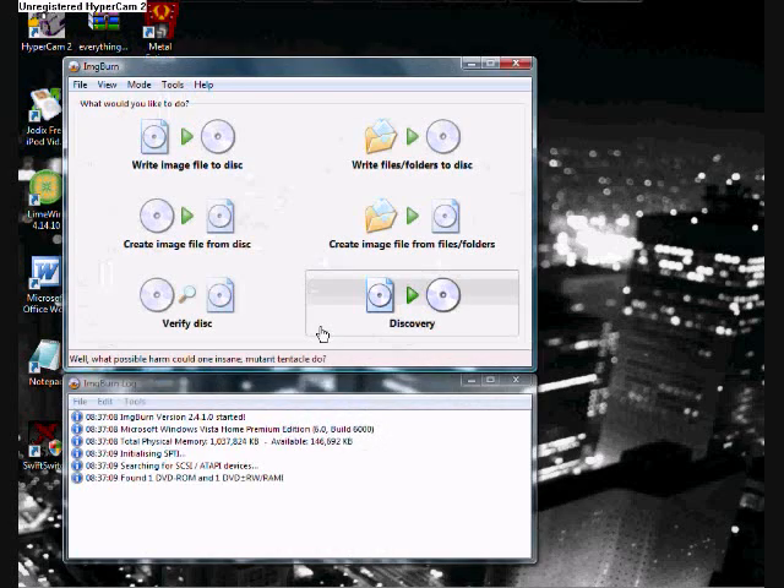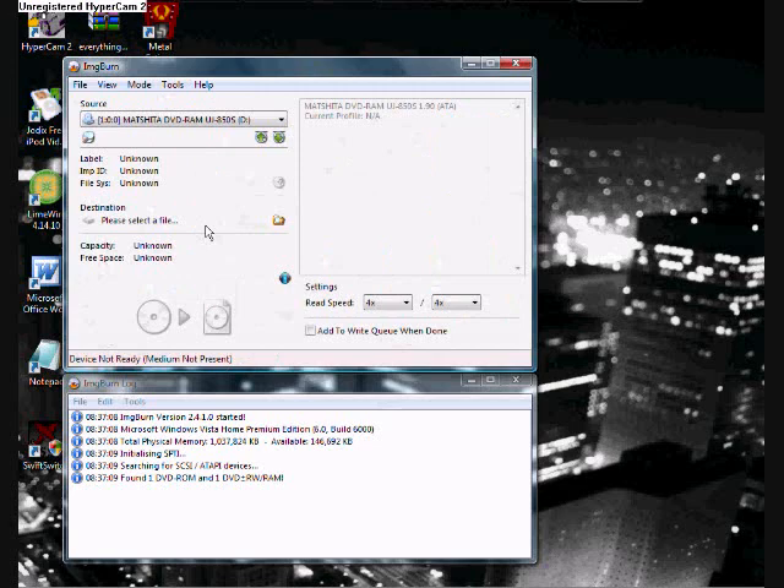You want to select 'Create image file from disk.' Have the read speed set to 4x — like 4x over 4x — because that's the speed you have to write it at, so I'm just doing that to be safe. It rarely even gets that high, so it doesn't even matter.